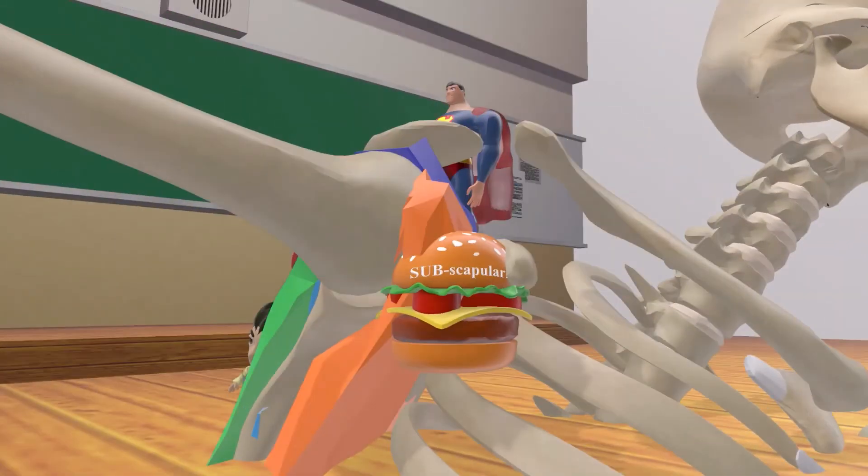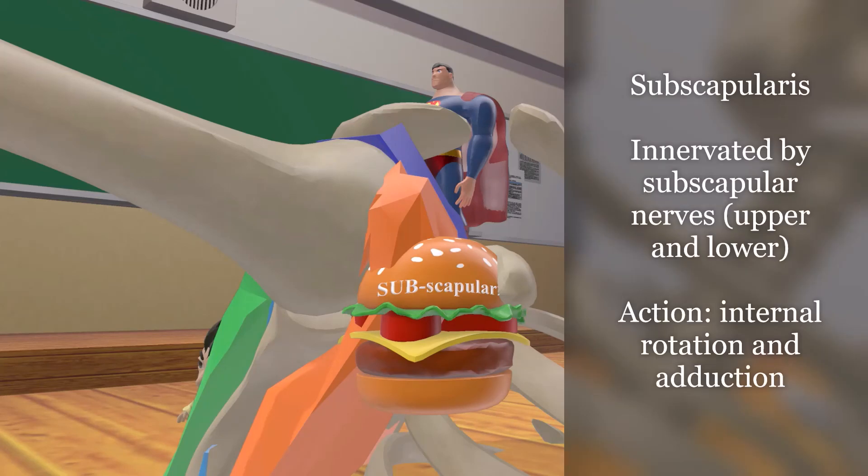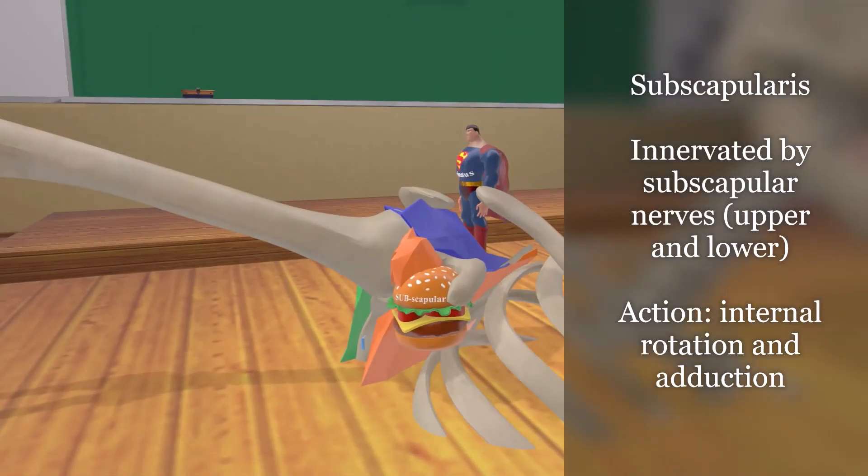Finally, we come to the subway sandwich over here, which reminds us of the subscapularis. This muscle inserts on the lesser tubercle and is the subscapularis. The innervation is easy — the subscapular nerves, the upper and lower subscapular nerves. We can tell by the location of this muscle that it's involved in internal rotation and adduction of the arm.